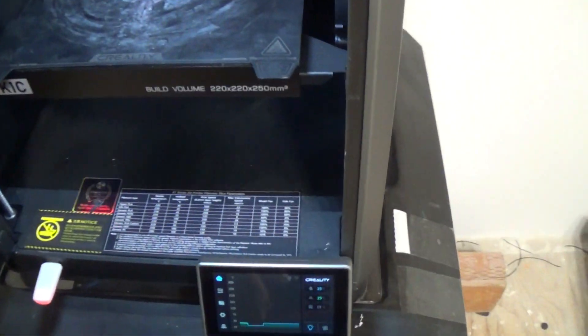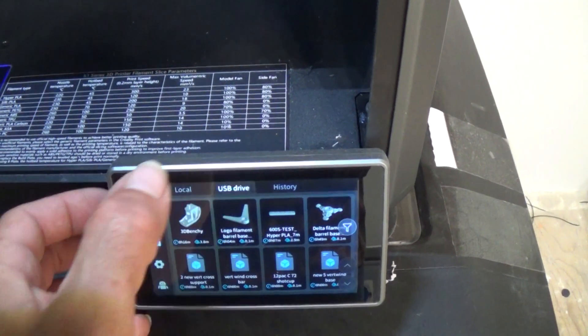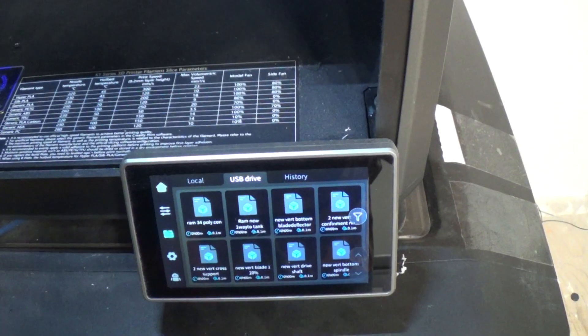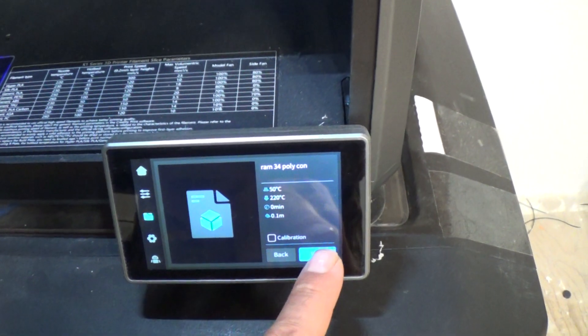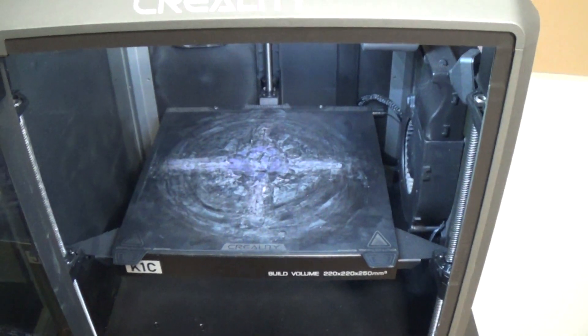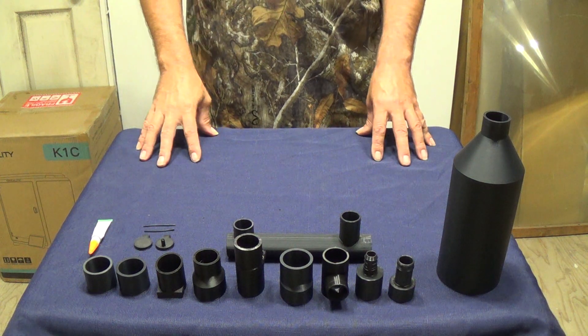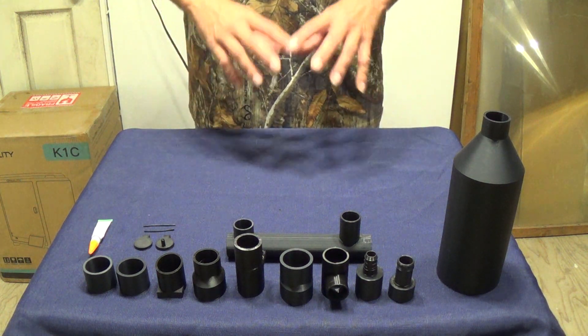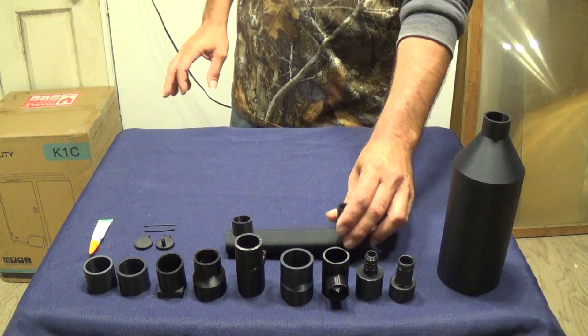Getting ready to start printing our parts. Let's go down to the menu, go to USB drive. We've got our three-quarter poly pipe attachment — that's what we're going to start with. We've got all of our pieces printed on the Creality K1C for our water ram pump project. All we've got to do now is assemble them, get it ready, and bring it out and give it a test. Let's go ahead and get this thing put together.